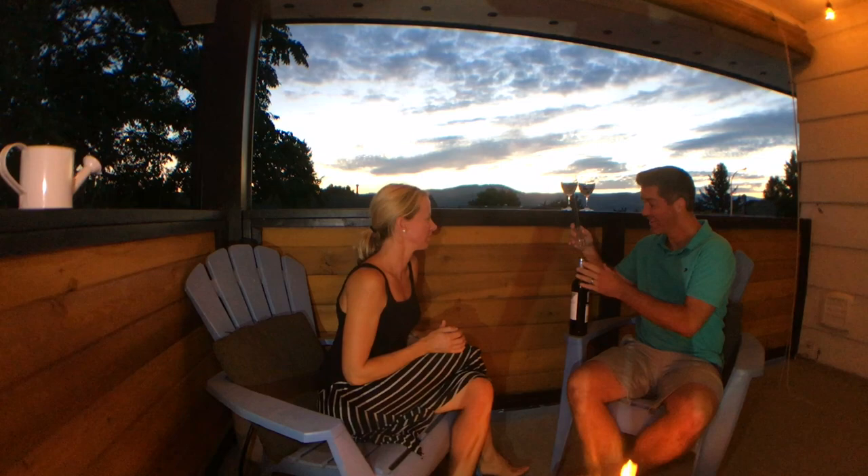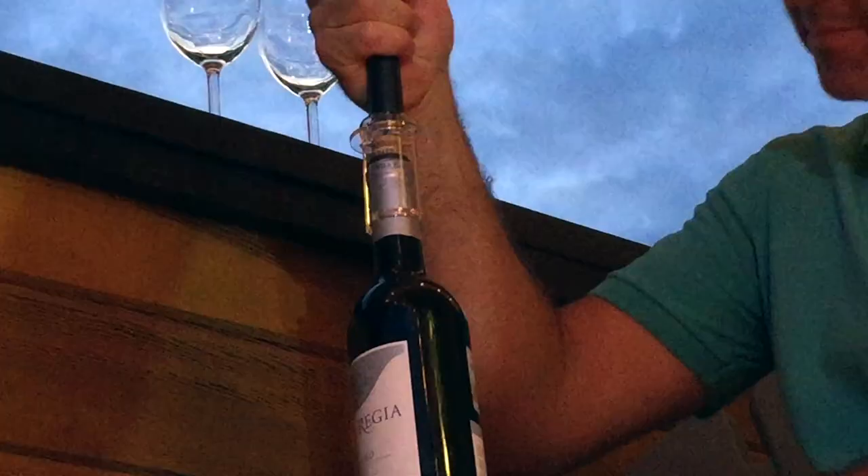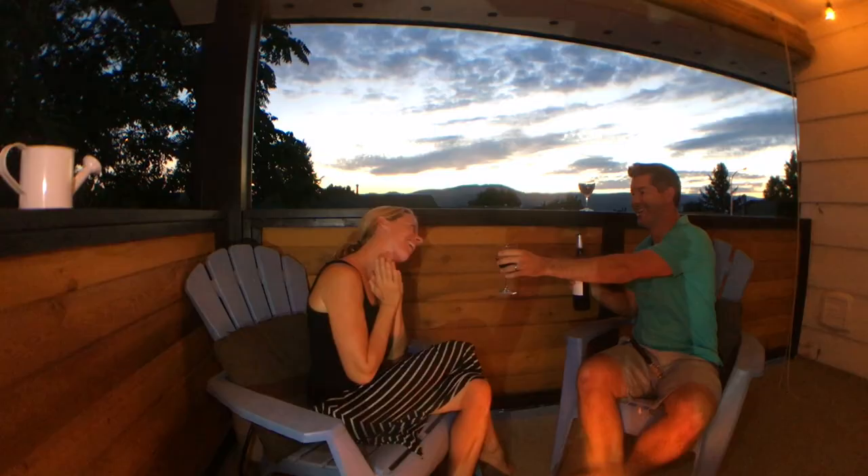Stop opening your wine the hard way. Let the wine pump do the work for you. Then just sit back and enjoy the celebration. Ta-da! Amazing! Oh my goodness! Order your own wine pump today and you'll be popping your way to good times in no time.